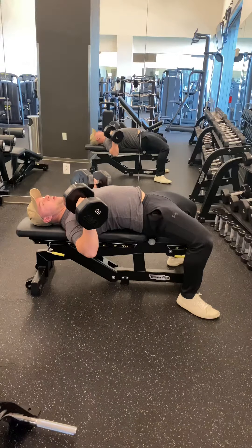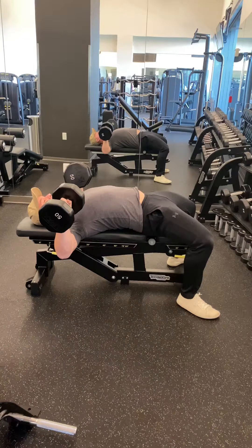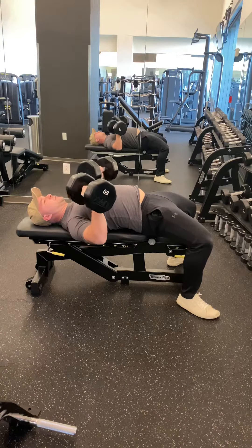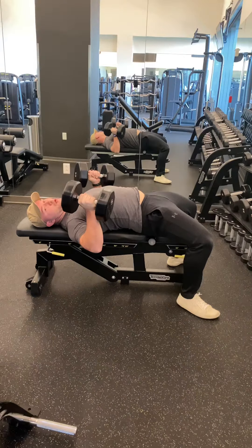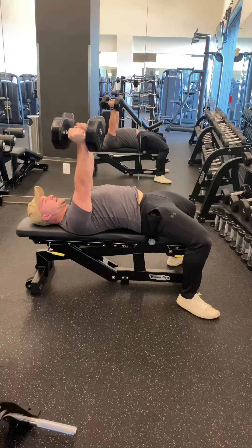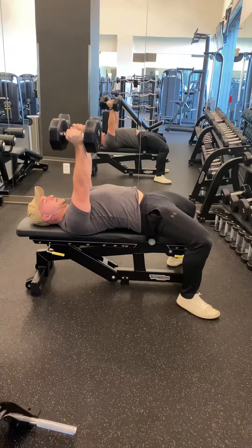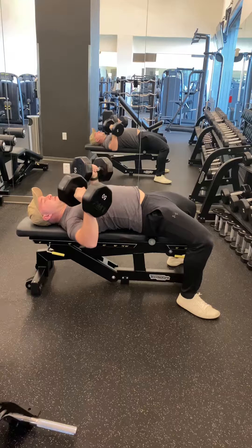We want to make sure our elbow is in a good position. We don't want our elbows way out — that's going to put a lot of stress in the shoulder joint. Elbows about 45 degrees, rotate the thumb until the weight is in a neutral position. From here, you're going to push, squeeze the chest at the top, bring the weights slightly together. And when you bring it down, pull the weights apart just a bit.